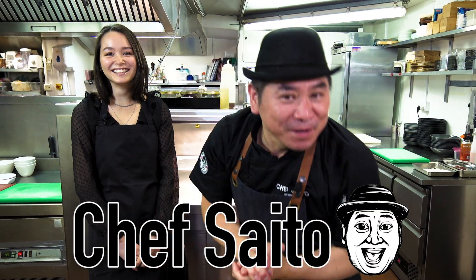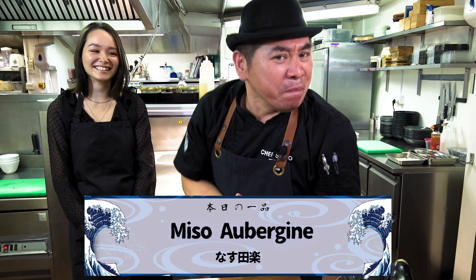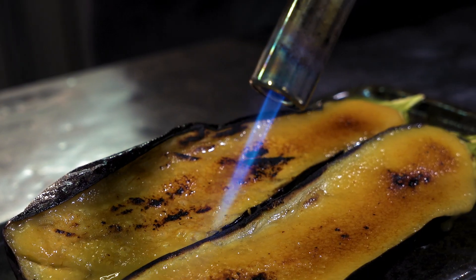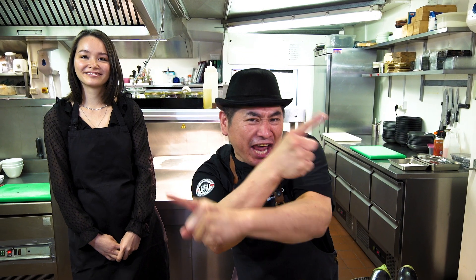Hello everyone! This is Chef Saito! Welcome to my channel! Today we're gonna make Miso Obuchin! This is a traditional special dish, vegan and a nice starter. Check it!